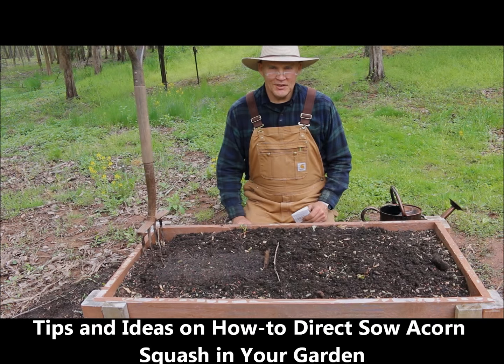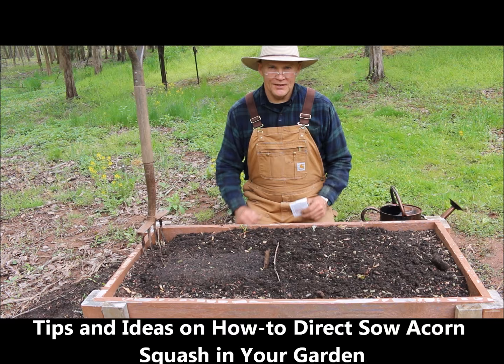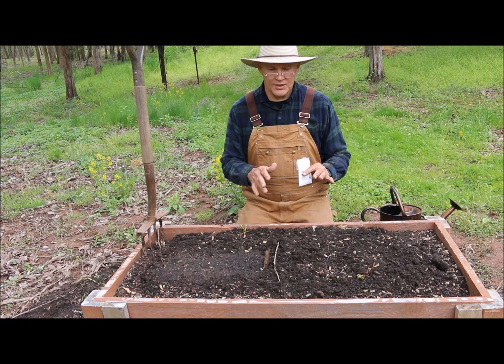Good morning. I'm glad you could join me today. This is Plant Smart Living with Farmer Fred. Today I want to share some tips and ideas with you on how you can grow acorn squash in your garden by direct sowing them. I'm really glad you could join me today.